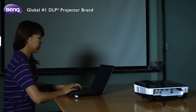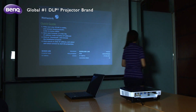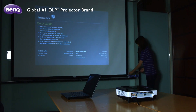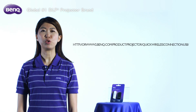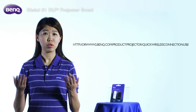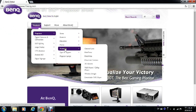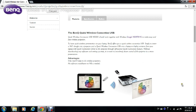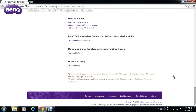Once you are done presenting, make sure you put the Quick USB back to where it belongs, so the next user will know where to get it. We all know how easy it is to lose a USB. So what can you do if you lost your Quick USB? No worries — you can always download the software onto any other USB by visiting our website, if your Quick USB is lost or broken.